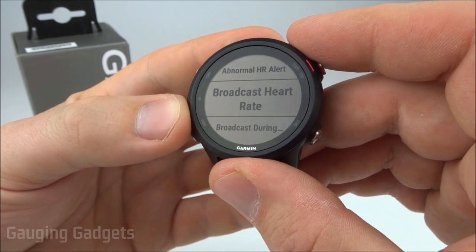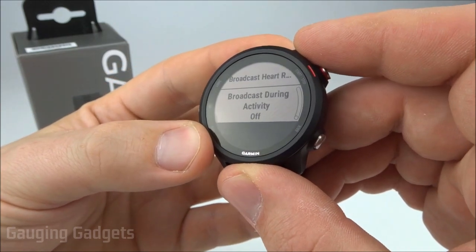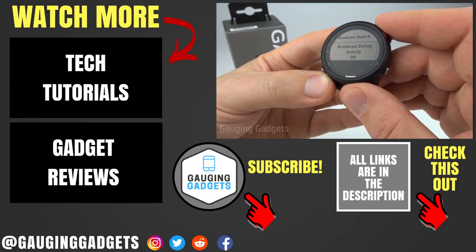Next we have Broadcast Heart Rate, and this is where it will actually send your live heart rate to the Garmin Connect app and then to the website. You can also have it automatically broadcast your heart rate during activities by just selecting this to turn it on. And that's how you turn on and off the heart rate as well as configure the settings.